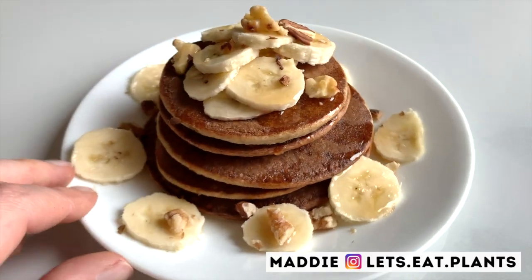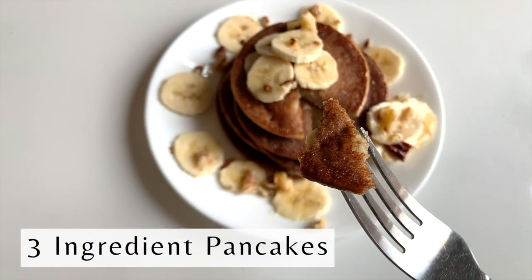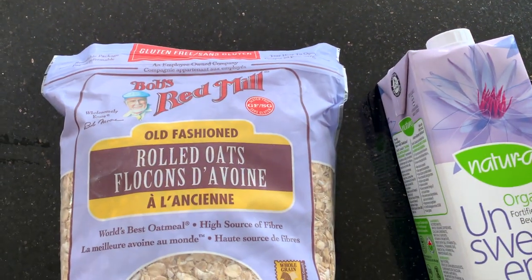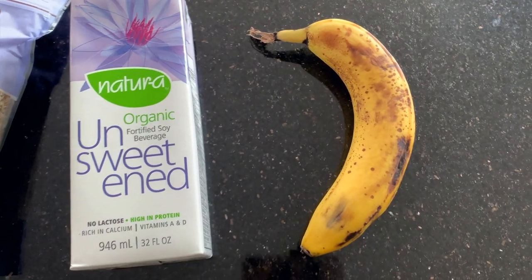Hey guys, it's Maddie from Let's Eat Plants and today I'm going to show you how to turn your morning oatmeal into pancakes. Here's what we'll need for today's recipe: of course some rolled oats, some kind of plant milk — I like unsweetened soy milk, but you can use any plant milk that you like — and one ripe banana.